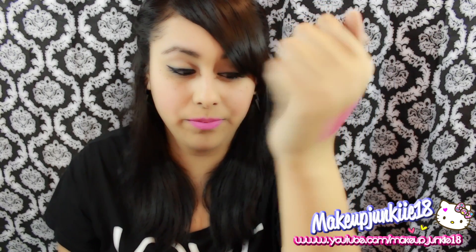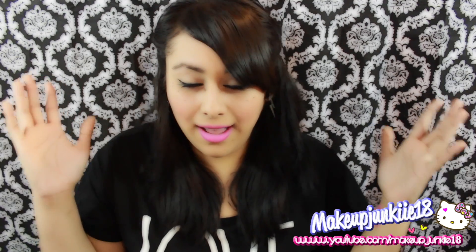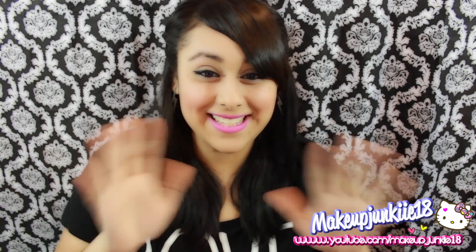Those are the swatches right there, so go check it out. Go buy those Wet n Wild lipsticks and try it out — I hope this was really helpful for you guys. I just wanted to get this video out there because I feel like I made a discovery! I don't know if people already found this out, but I just wanted to put in my two cents. I hope you guys enjoyed this video — I'll see you guys next time!